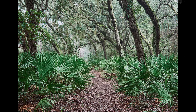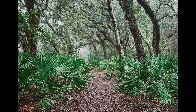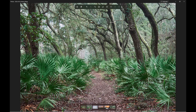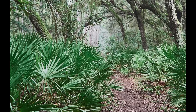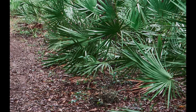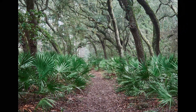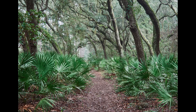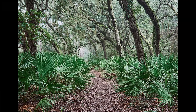This one was at 50mm and shot at F8. You can see all these leaves are super sharp, corner to corner. So you don't have any problem at 50mm compared to 24mm.